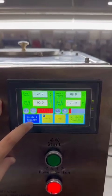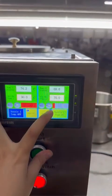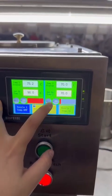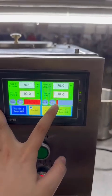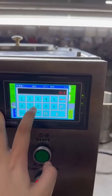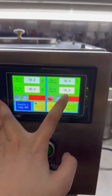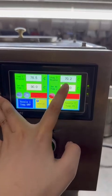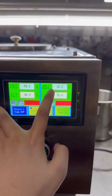You can also turn it off. This control is for the feeder — the feeder has a heating function. You need to set 70 degrees or 75 degrees according to your filling temperature, and this shows the real temperature.